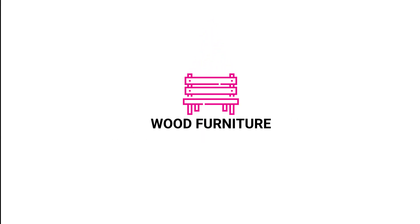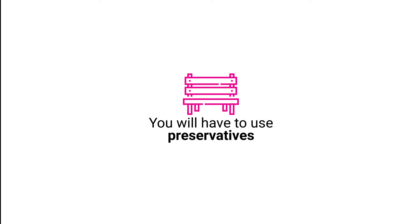Wood furniture: to preserve the integrity of wood, you will have to use preservatives. Do this regularly for the best results.